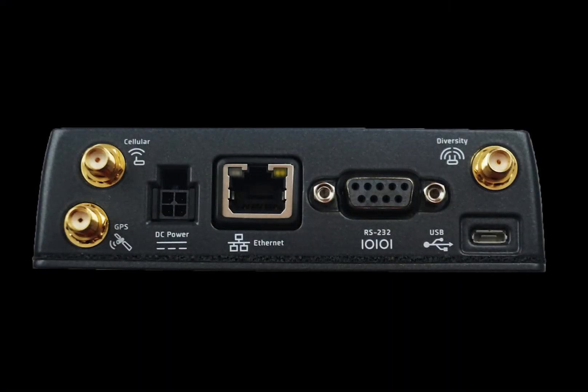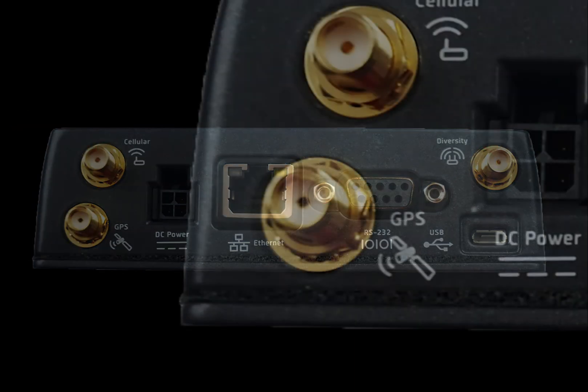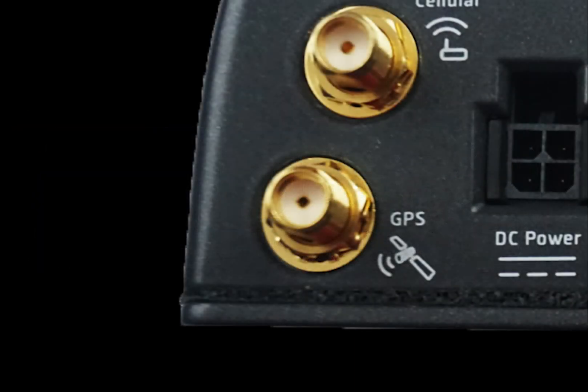Moving to the back of the router, we will start with the two cellular antennas. The first antenna is the main cellular option, while the second one helps to create a desired signal environment called diversity. You should always use two antennas. If you desire to retrieve location-based information from your router, you would attach your GPS antenna to the GPS port.